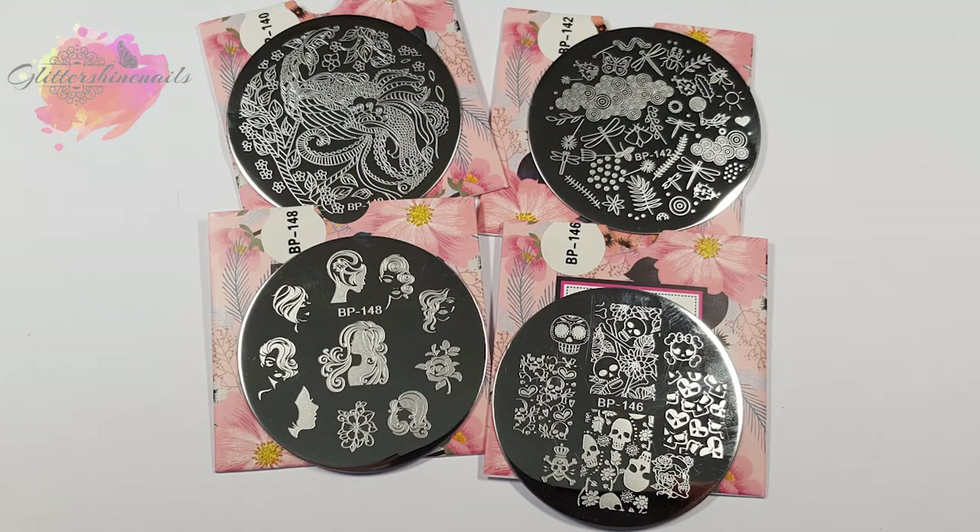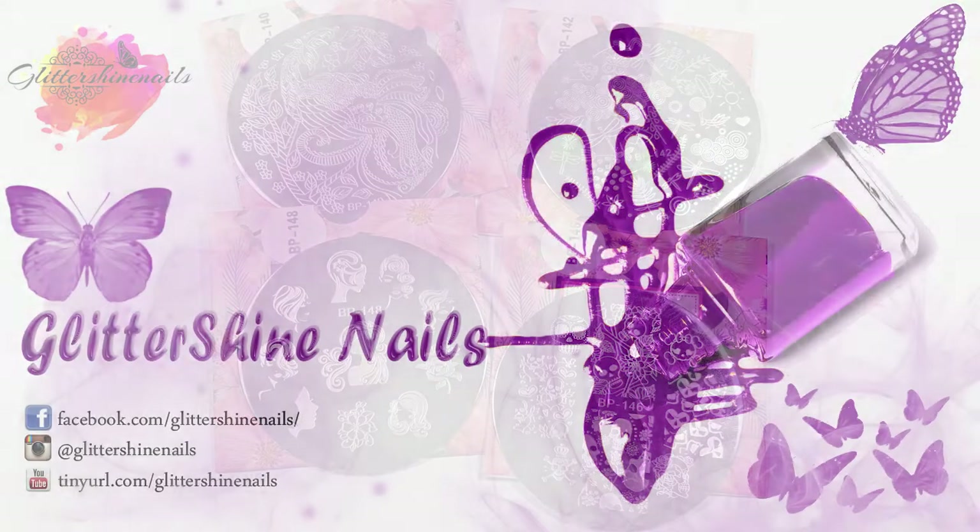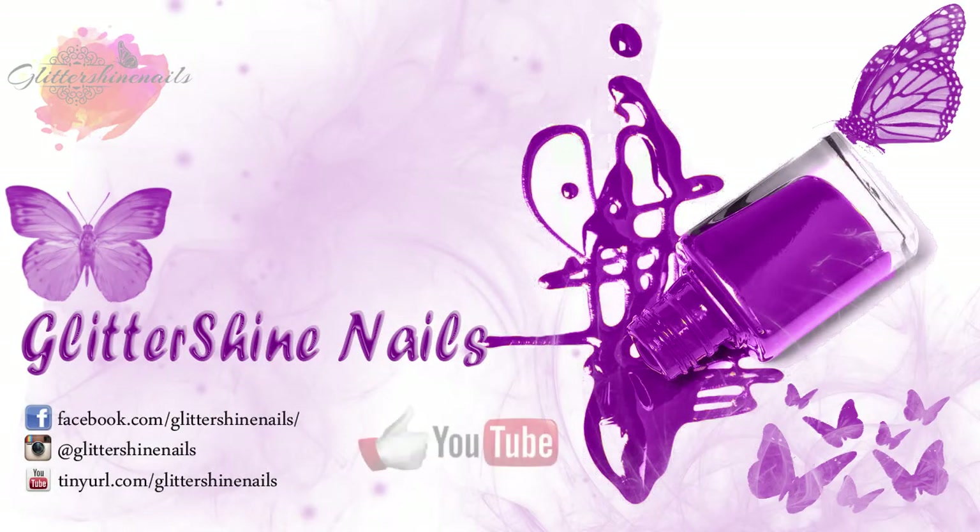I hope that you've enjoyed my swatch and review on these four small Born Pretty stamping plates. If you did, please give it a thumbs up, and if you haven't yet subscribed to my channel, I would love it if you could. Don't forget to come over and follow me on Instagram — it's Shine Nails. So until next time, happy stamping. Bye!